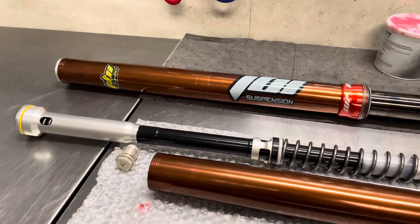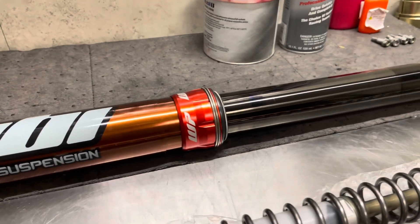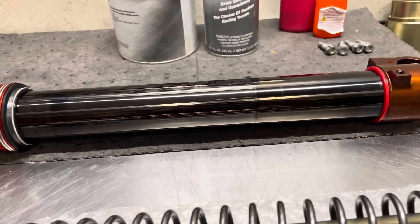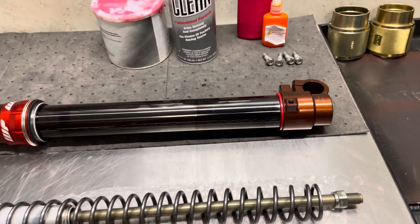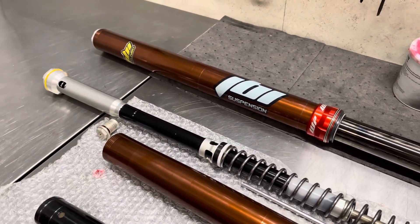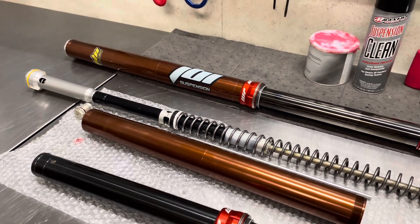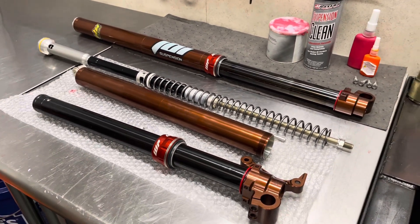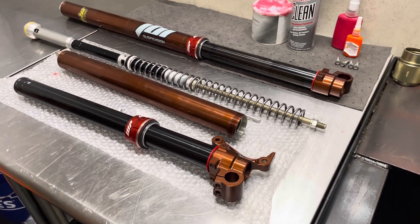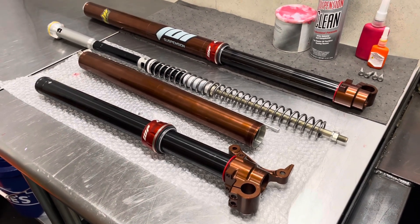And it comes out just looking awesome. The lower inner tubes got the JBI DLC Coat. We have product pages on both of these services — the JBI Foshima Coat/anodize and our JBI DLC Coat — on ridejbi.com. Those product pages feature a lot of example images of past work, rich product description information such as how the coating works, how much it costs, the different colors we offer, how long it takes, and we also have some supporting YouTube videos as well.